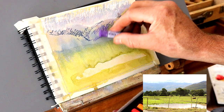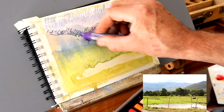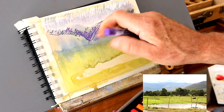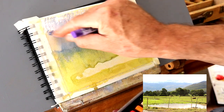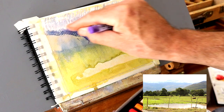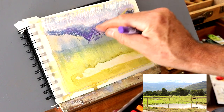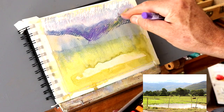A bit of purple. And I just need to get that in and then I can blend it in a little. In this case I'm just going to use my finger and just push it around a bit - soften the edges, merge those colors. Don't overdo it, but just enough to suggest hills receding into the distance.